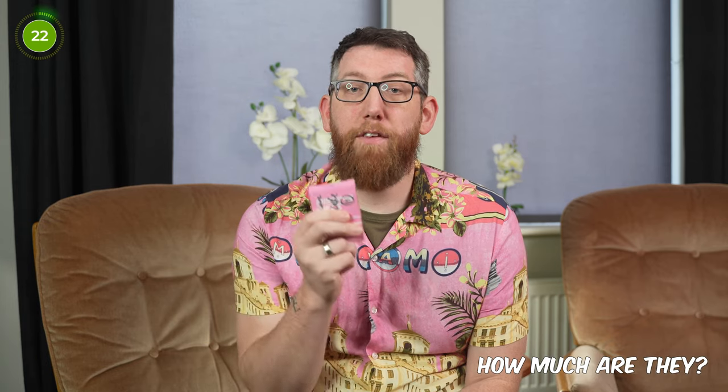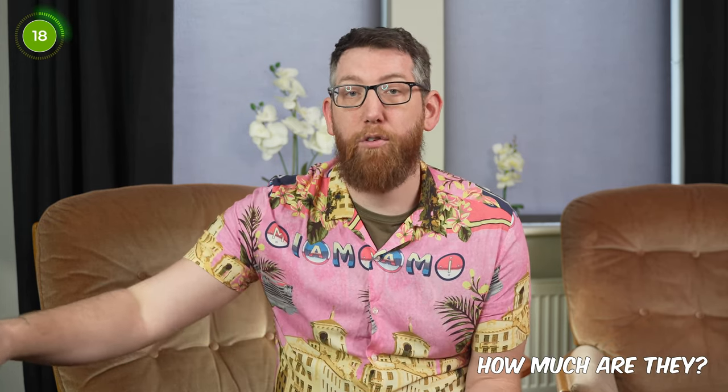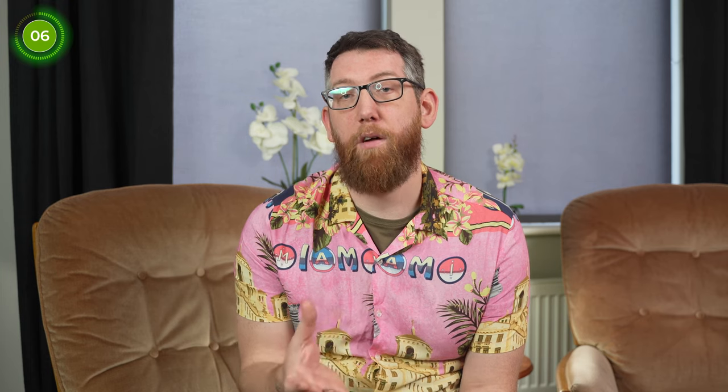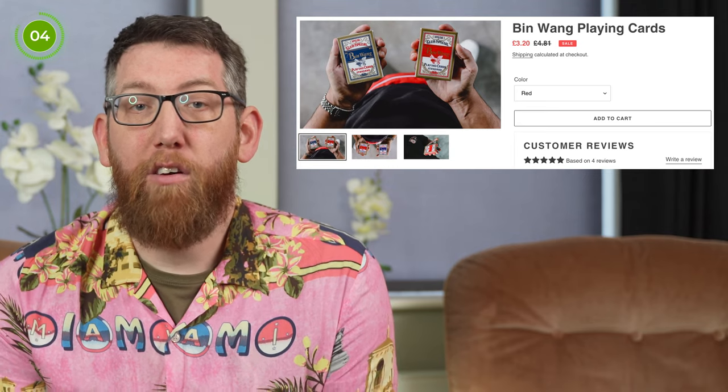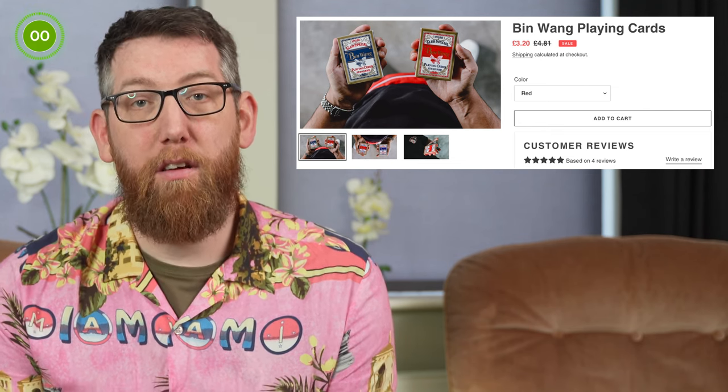So how much do these bad boys cost? I opted in for the two-deck tier which is $26, so $13 a deck for those who aren't good with maths. There's of course shipping on top of this as well. If you missed out on the Kickstarter, you can head over to UME Playing Cards and grab a deck from there for £12.12. And while you're there, why not get some Bin Wang playing cards from the site too — they're good as well apparently.